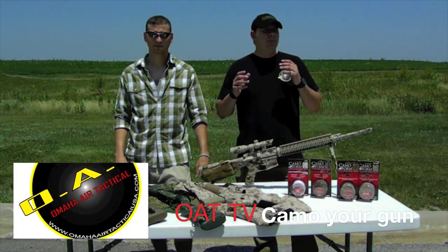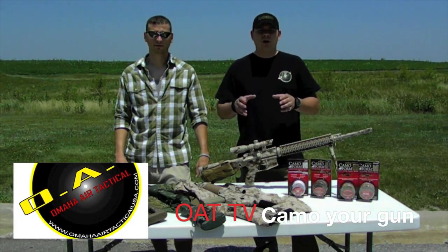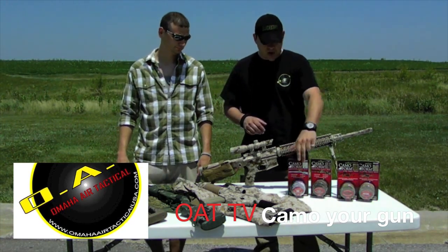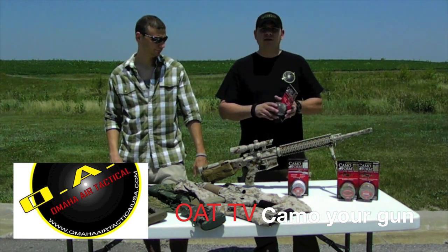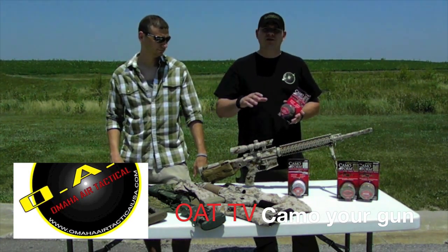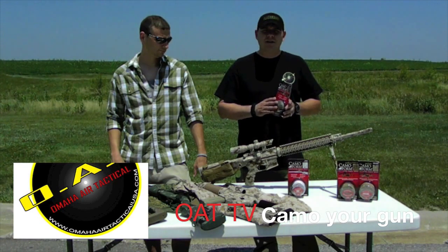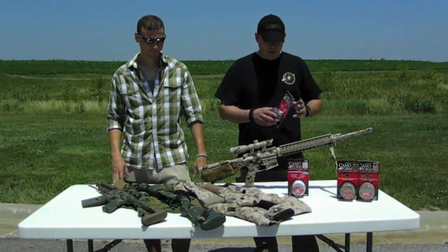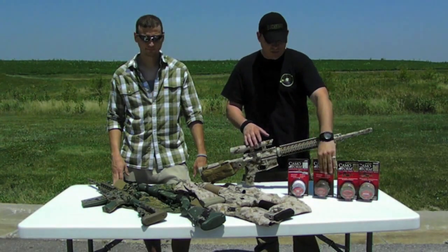Hey, this is Jim with Omaha Air Tactical. We're out here today for our customer appreciation day. I'm going to go over some products for a quick fix on your guns if you want to disguise your guns. If you have a ghillie suit or you want it to match your camo really well, we use camo form for a quick fix. But what we're going to show you here today is something a little more advanced.